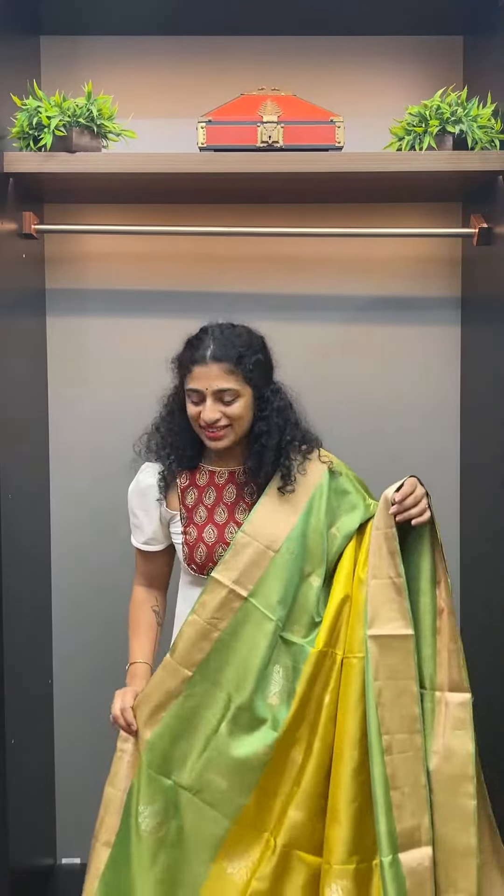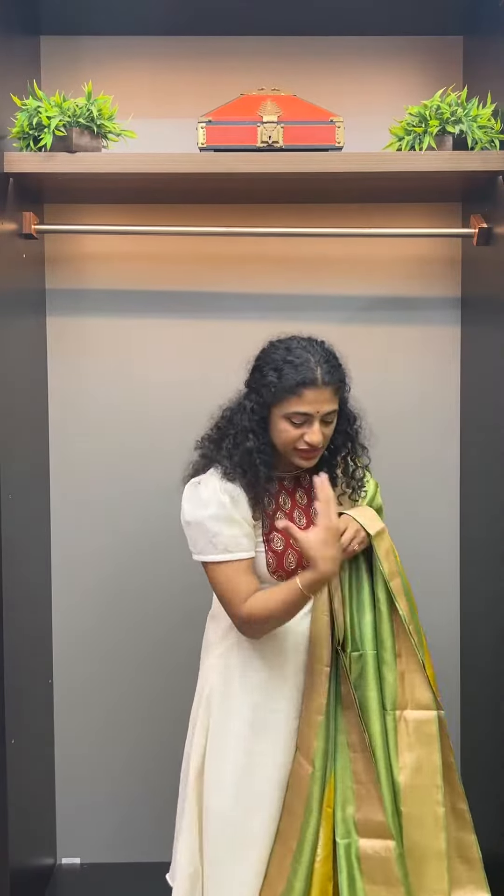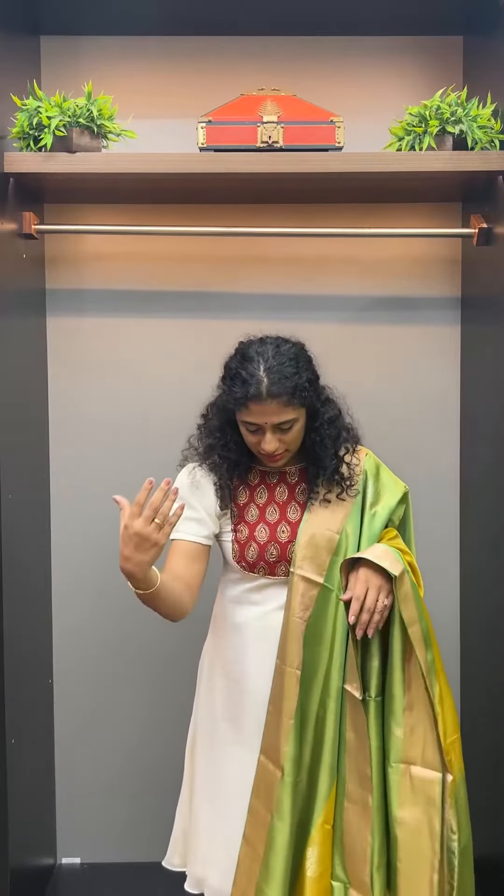If you are going to a day function, you will have a nice color combination. If you are wearing a green blouse, you can use this, or you can use it as a diamond shape. If you want to wear a full blouse or full sleeves, we will be able to wear it grand.